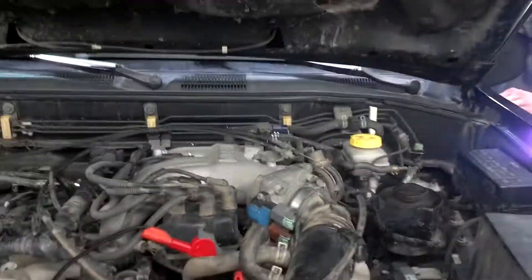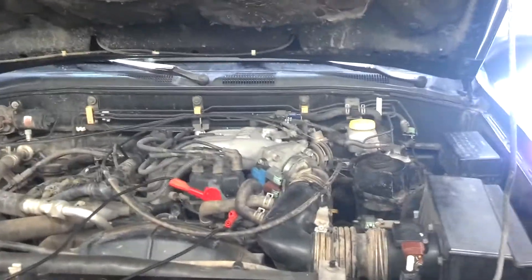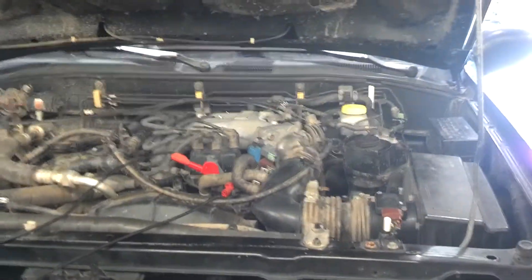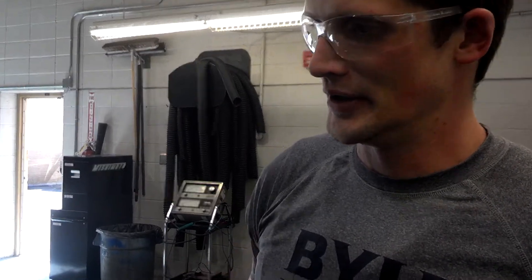I'm going to go ahead and start this vehicle. As you can tell, it is idling extremely rough. And what everybody was able to see from the previous video is that it hesitates a lot under acceleration and constantly stalls. So before it stalls, let's go ahead to the computer.